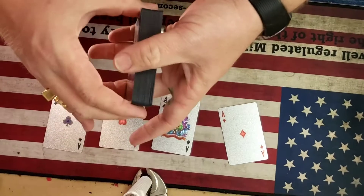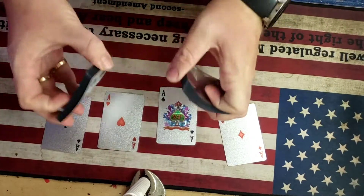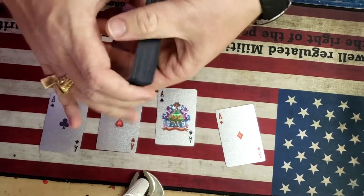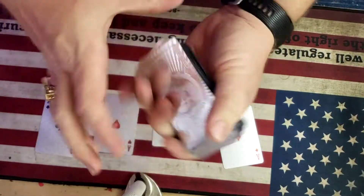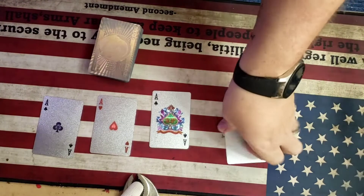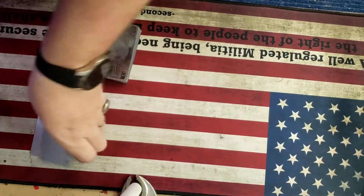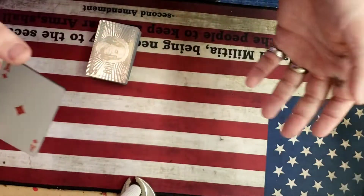Everything can be examined. You have the spectator shuffle the deck thoroughly. Make sure that everything is perfectly squared. And then the next thing you're going to do is show the spectator all four aces. So you'll place the four aces, and now you're going to count them out.